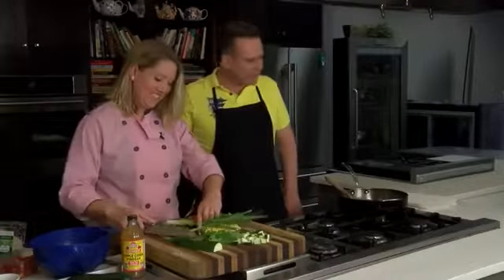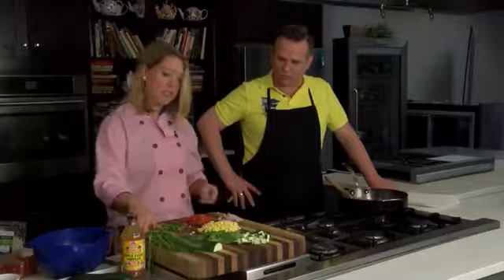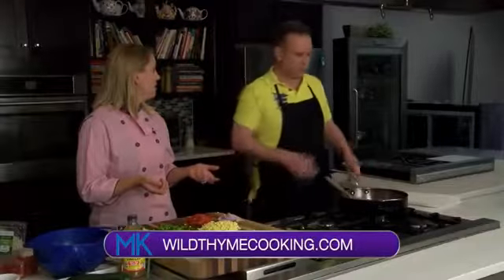Alright, what are we making today? This is kind of a quintessential summer dish because it basically just takes all the fresh vegetables out of the garden and puts it into one little sauté — and it's called succotash. Succotash? Well, it's really simple. Once you make this I'll be able to say yes or no.